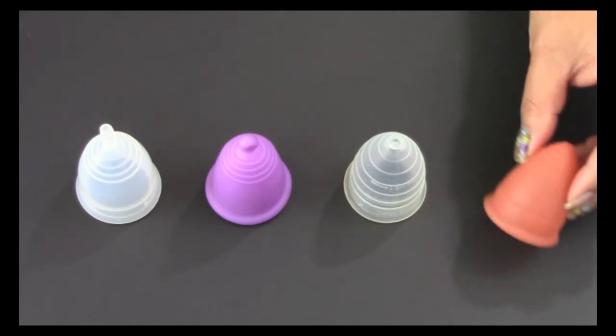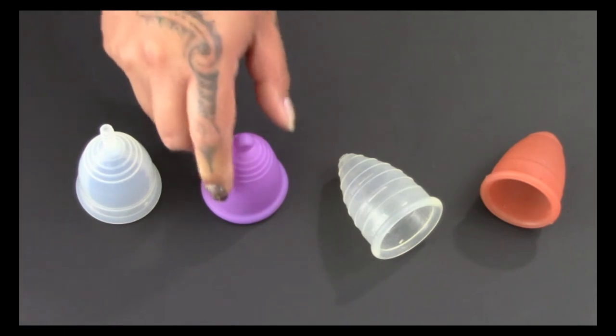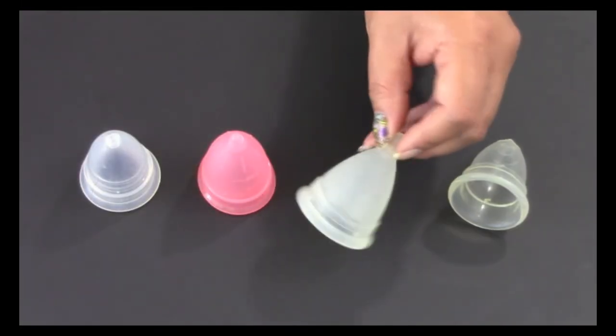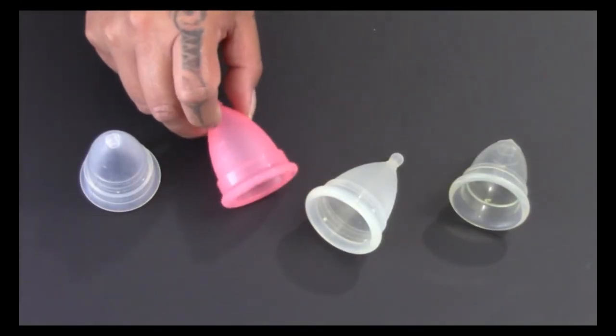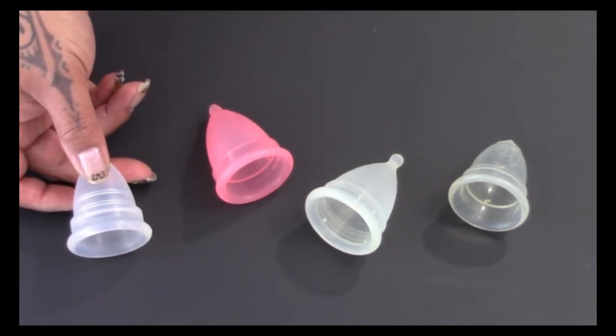If you have a high cervix and are looking for a firmer, longer cup, here are some cups that might interest you, in softest to firmest: the Lunette, the Alicia Cup, the Maluna Sport, and the Yukki Classic. You can also try a cup with a softer body yet a thicker, rigid rim — the Fem Cup, the Nature Cup, the She Cup, and the Moon Cup or the Keeper Cup, which I don't have on hand anymore.